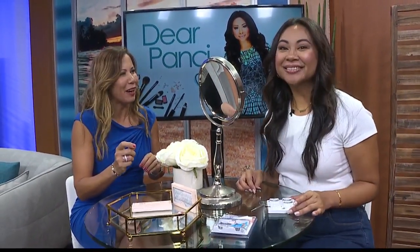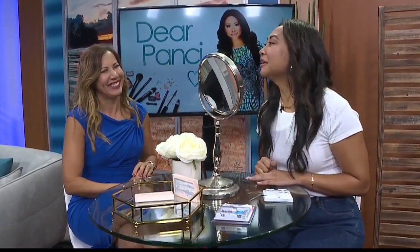Get your questions in at dearponcey@khontv.com. Looking fabulous — both sides! I like the extra pop. I'm suddenly awake.